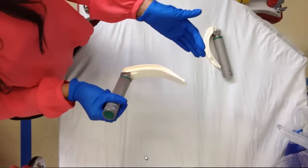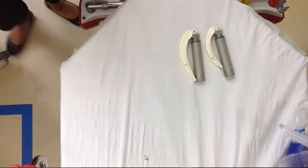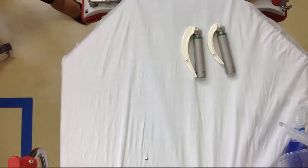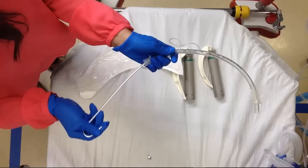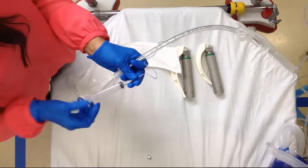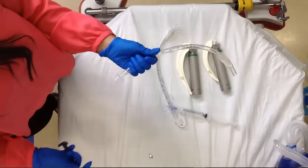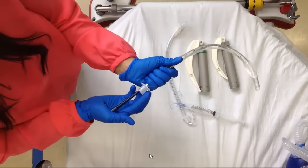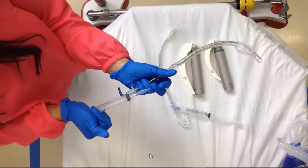For your blades, make sure you check that the lights are working — check each one. I usually like to assemble a couple of different sizes; here we have a MAC 3 and 4, and you should probably have a Miller on hand as well. For each endotracheal tube, make sure you load a stylet and check each tube for leaks in the cuff. I'll usually assemble a couple of different tube sizes. If you're planning on using a GlideScope, you'll need the special stylet that comes with it, which has a slightly different hook at the end than a regular stylet. Make sure you check all the cuffs on your tubes.